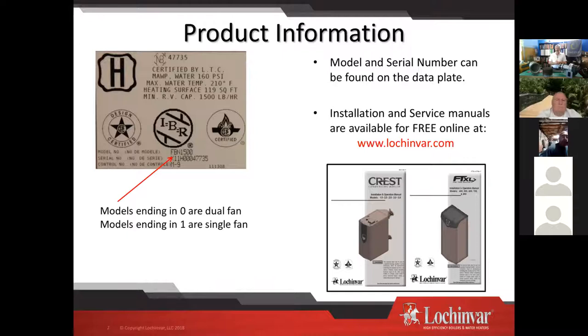If your model number ends in a zero, you have two fans. If your model number ends in a one, you have a single fan. It's not a BTU-by-BTU distinction because you could have a two-and-a-half million BTU dual fan and a two-and-a-half million BTU single fan. That change was a rolling change that took place a couple of years ago as we transitioned to the single fan, single burner model.